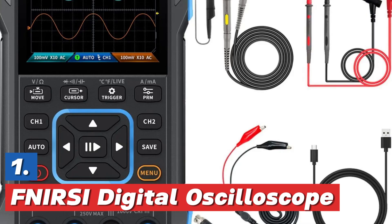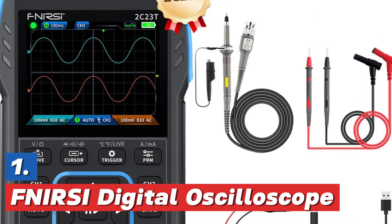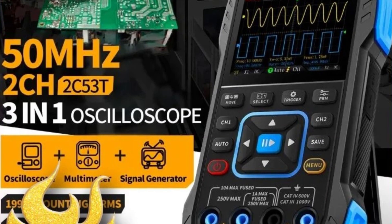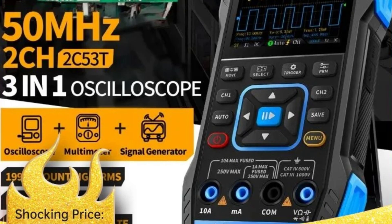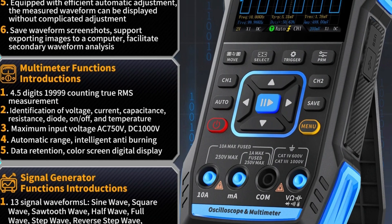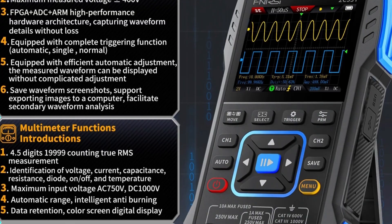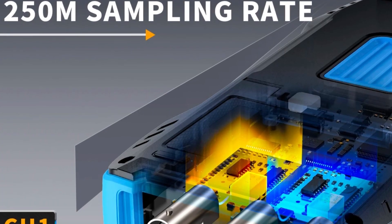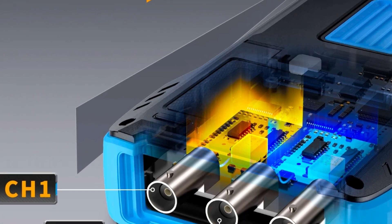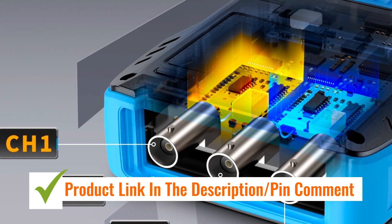The top pick on our list is also the FNERSI Digital Oscilloscope — the FNERSI 2C23T and 2C53T. These upgraded handheld digital oscilloscopes combine three functions in one device: a multimeter, a signal generator, and dual-channel measurement capabilities. Operating up to 50 MHz, they are ideal for automotive diagnostics and electronic testing. Their compact and portable design makes them convenient for professionals and hobbyists alike, providing accurate readings for voltage, current, and frequency, supporting efficient troubleshooting and signal analysis.